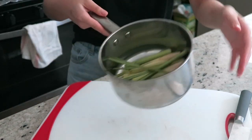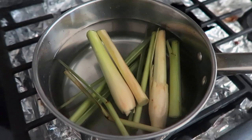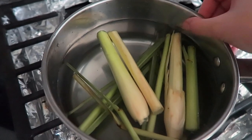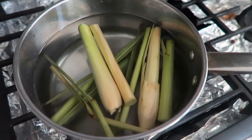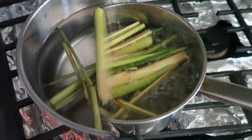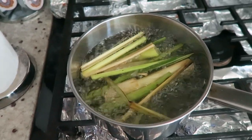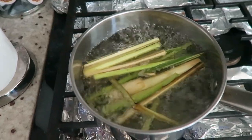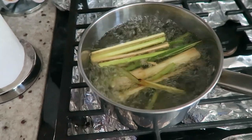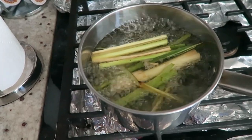Put your lemongrass into the pot. Depending on how much you want to make is how much you fill your water. This is a medium-sized pot, so I filled it maybe about an inch away from the top — I'm making a big batch. Turn on your stove to high and bring it up to a boil. We're going to let this boil for five minutes to extract pretty much all of the nutrients from the plant.